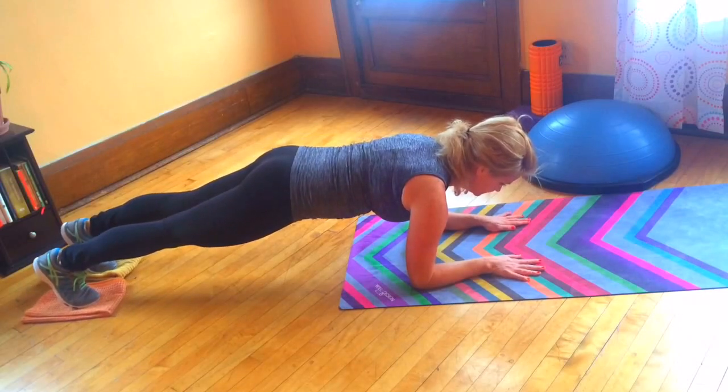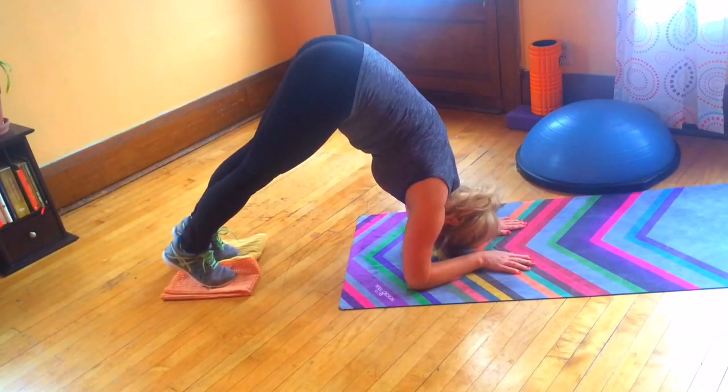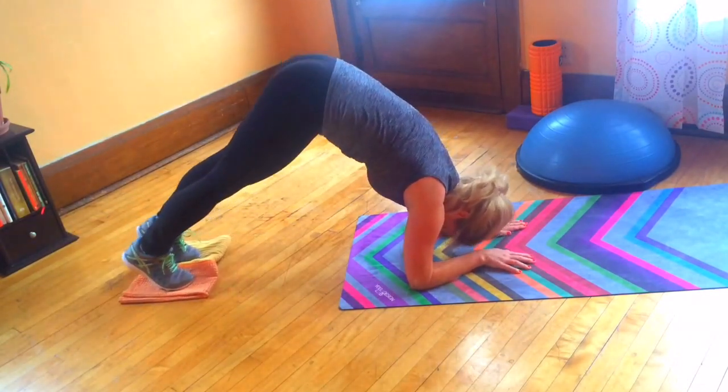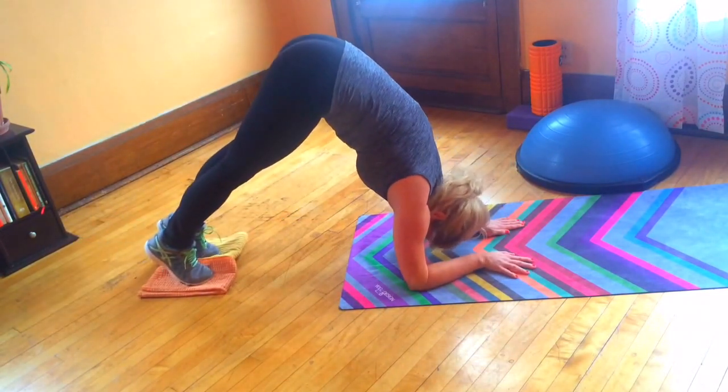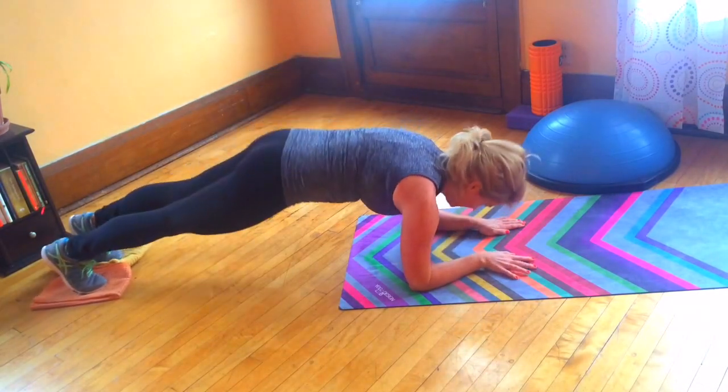As an alternative, if you have wrist pain, you can also practice this exercise from a forearm position. It's the exact same movement, you're just beginning in a forearm plank with your shoulders lined up over your elbows.